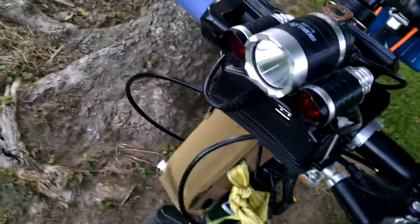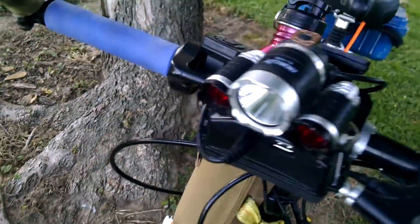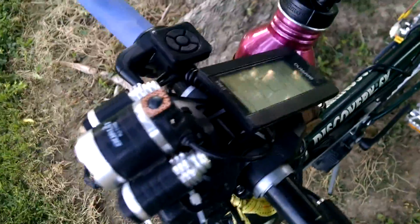I'll try to leave links for everything I got and where I got it. This is a camping light — it uses a headlight and it's got some red filters on the lenses. That's the one I was using as a camp light, but I'll probably take those back out.